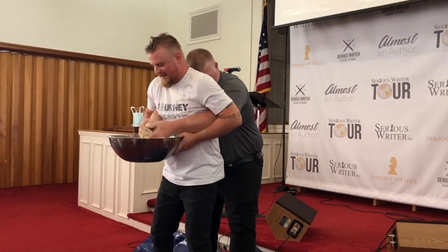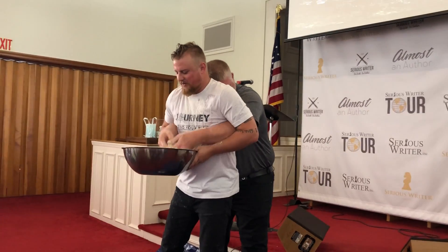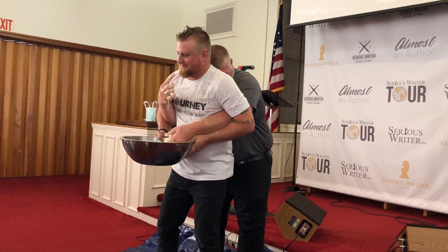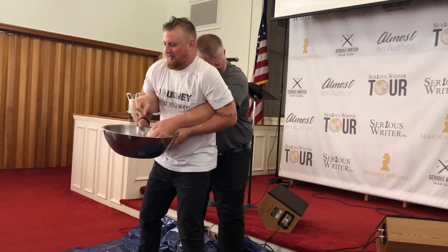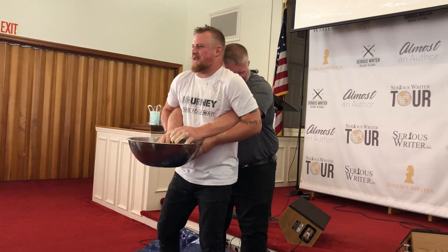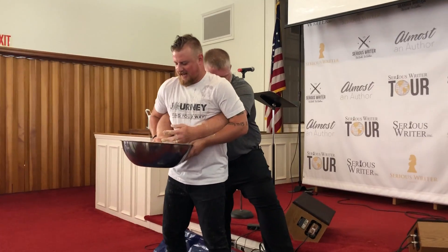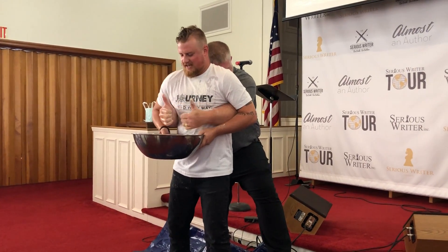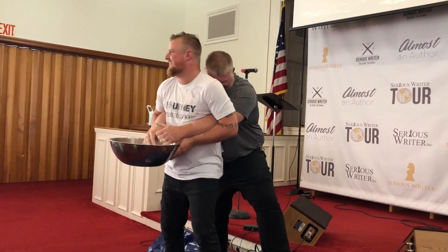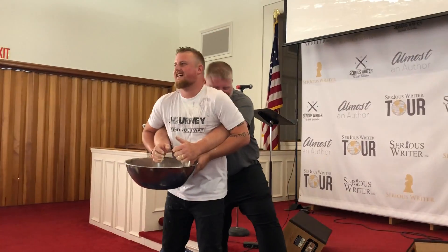Did you mix it up? Did you get the shells out? By the way, this is dessert for later. This is very good, very delicious. This is gross. I don't know how we're going to be taters. Is it time now?